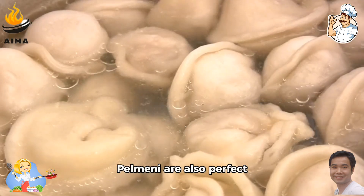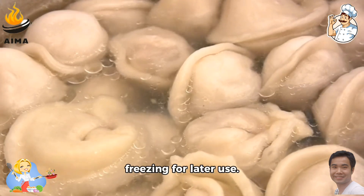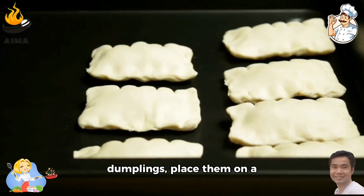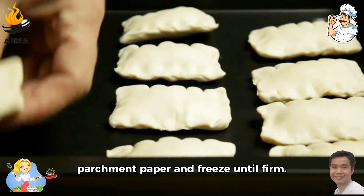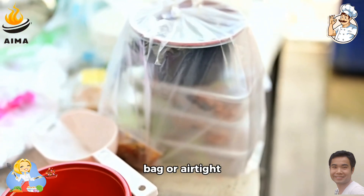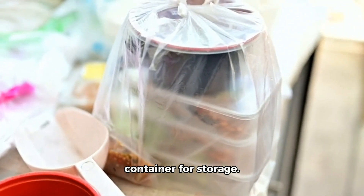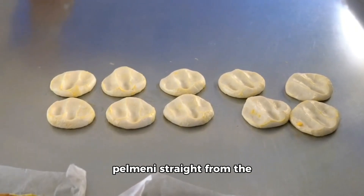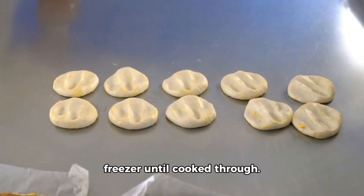Pelmeni are also perfect for batch cooking and freezing for later use. After assembling the dumplings, place them on a baking sheet lined with parchment paper and freeze until firm. Once frozen, transfer them to a resealable bag or airtight container for storage. When you're ready to enjoy them, simply boil the frozen pelmeni straight from the freezer until cooked through.